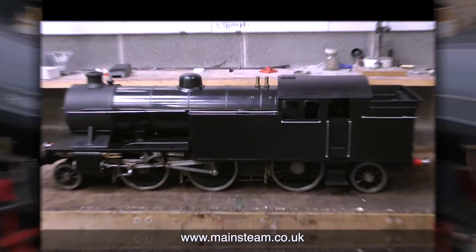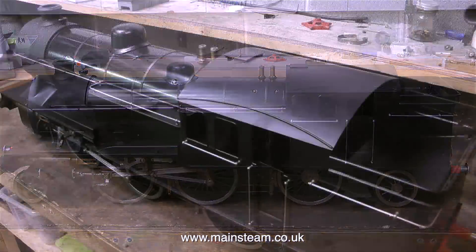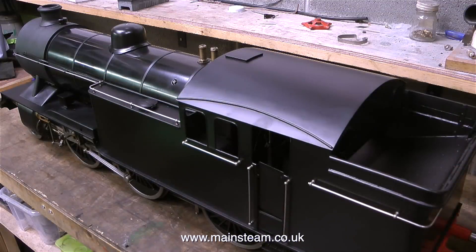That's about it for the V1. I need to just straighten up the blower pipe slightly but everything else is okay. And I might even straighten the handrail on the bunker, just to appease the viewer who took the time to write in and tell me that it was bent. But in this clip I've straightened it — it's very straight now.